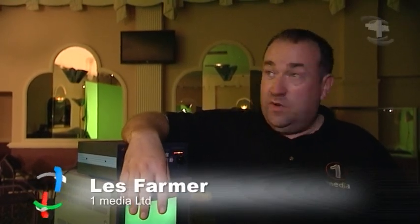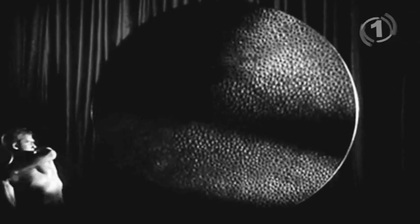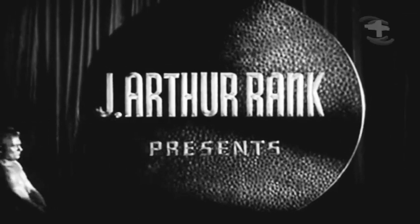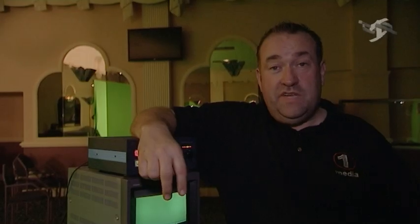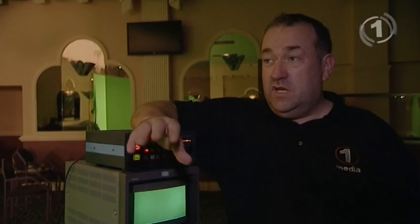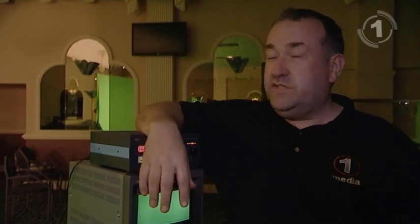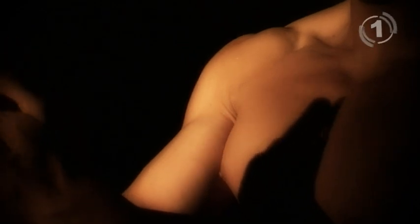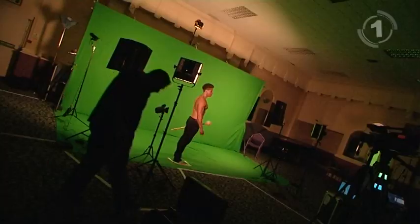We're in Sale, Manchester, above the Mecca Bingo, and we're about to shoot an iconic piece of footage. It went at the front of all Rank Organisation films, and we've been commissioned to reproduce what was an iconic piece of footage from the 60s. It's now got a 21st century look and feel — we're going to shoot it in HD.